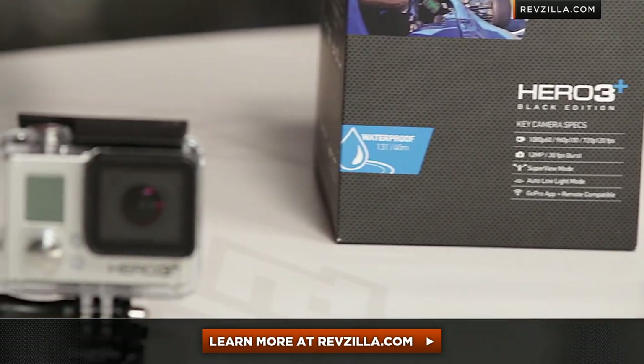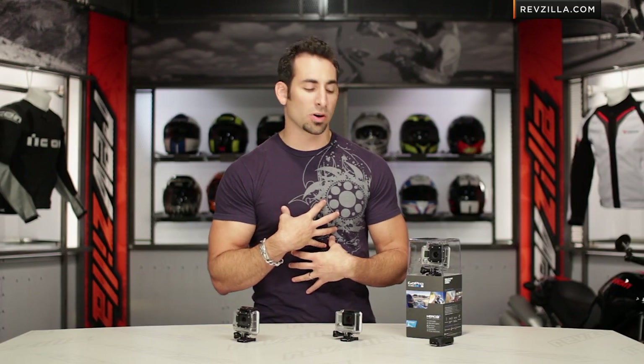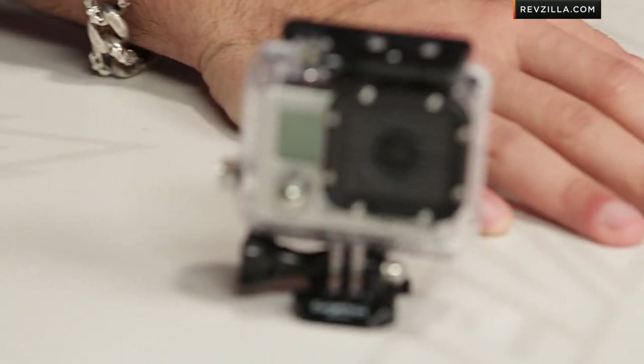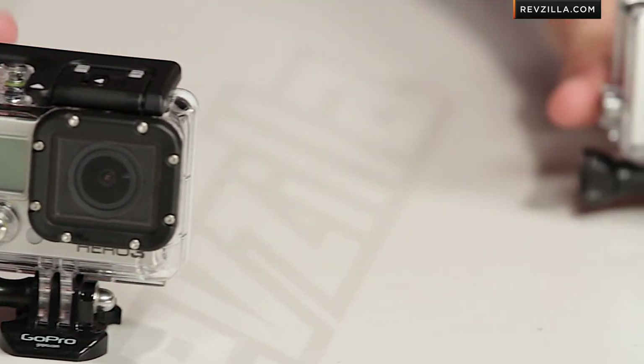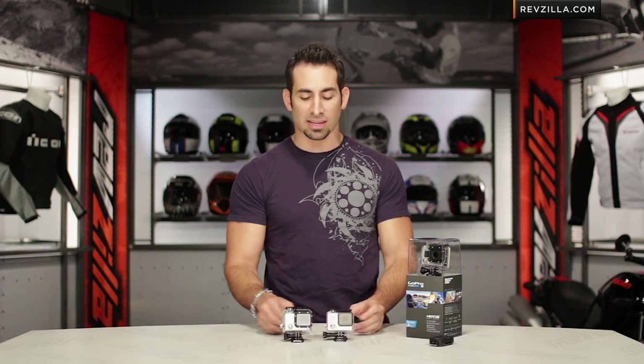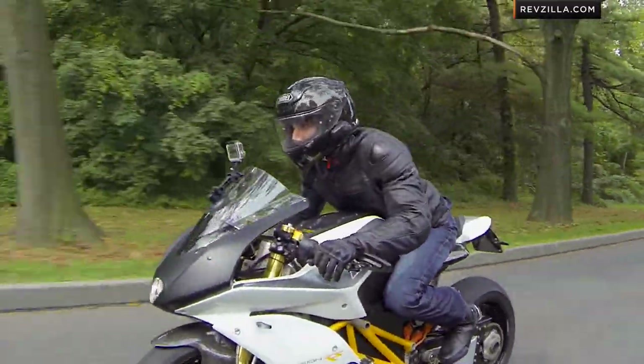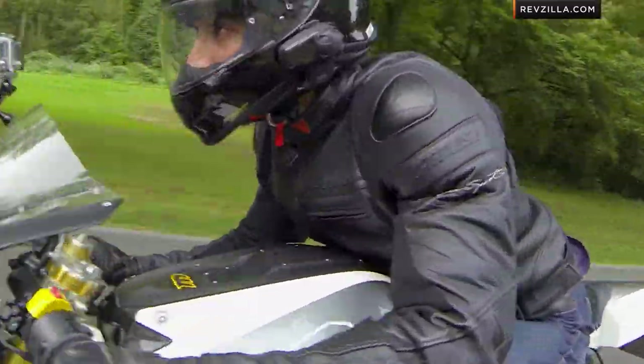The next step in your journey is to click here and read other rider reviews on the GoPro Hero 3 Plus Black Edition. RevZilla sells the silver edition as well in the Hero 3 Plus — you don't have to take my word for it. We do ship for free all day long at these price points, but remember if you do open it, we're not going to be able to take it back. If you want to call and talk to a gear geek, call 877-792-9455 or see us at RevZilla.com. Thanks for watching our detailed breakdown of the new GoPro Hero 3 Plus Black Edition. I'm Anthony — we'll see you next time.